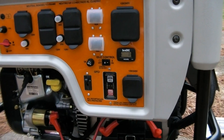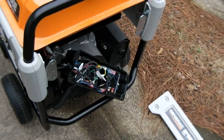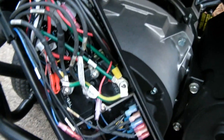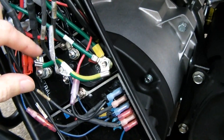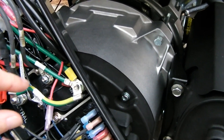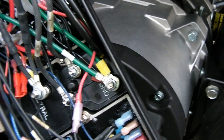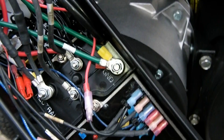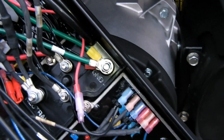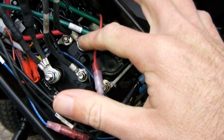In order to get rid of that situation, this generator — as most generators with GFCI outlets do — has a bonding wire right here. I've just placed it here to show you where it goes, but you basically remove that, and now you've got a floating ground, which is just what you need to hook up to a house.